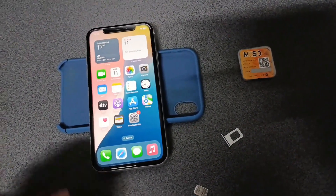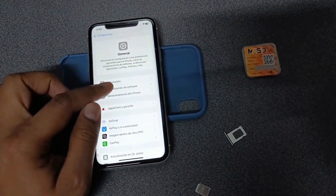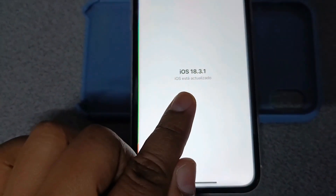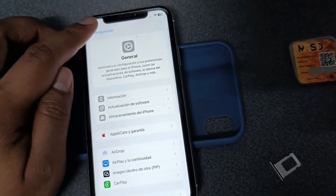Alright guys, today we have a new iOS that Apple presented — iOS 18.3.1 was recently presented and just came out.